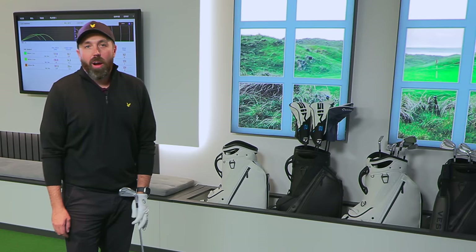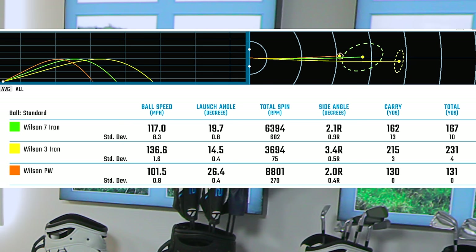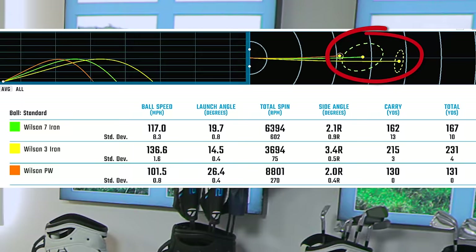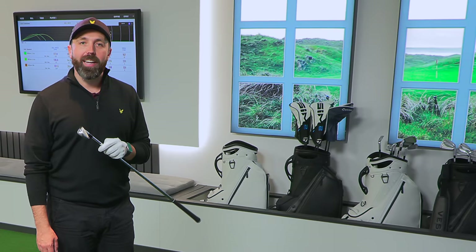We can dive through the numbers. No massive shocks — seven iron for me was carrying 162 yards. Obviously had that really bad one in there. Spin rate: 6,400 — solid, maybe I expected a bit more, but solid. The pitching wedge averaging 8,800 RPM spin, 130 yards carry — ticks all the numbers. And even the three iron carried 215 yards. You saw the dispersion a little bit right and left, but not horrendous. Overall, massively impressed. And I think it's fair to say — not that I've made my decision up already — this has clarified and verified my decision. A video coming soon: the irons will be in the bag.